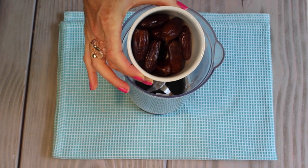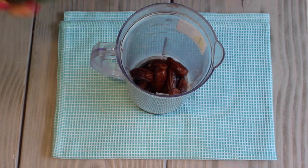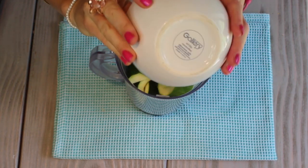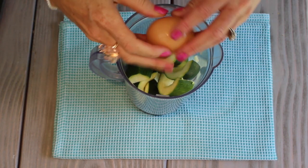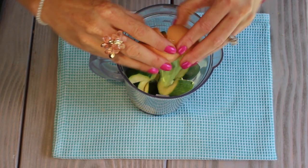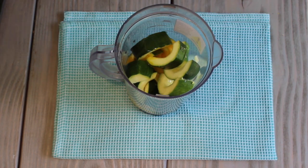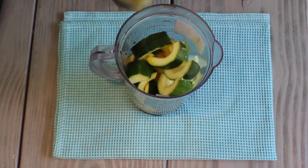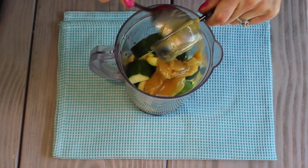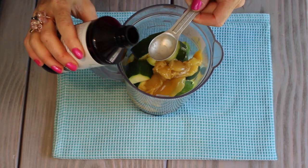Add 12 pitted dry dates to your blender. Add in one medium zucchini that's been cut in half and the seeds scraped out with a spoon. Add in four large eggs, one-fourth cup butter, ghee, or for dairy allergies use refined coconut oil, and one teaspoon vanilla extract.